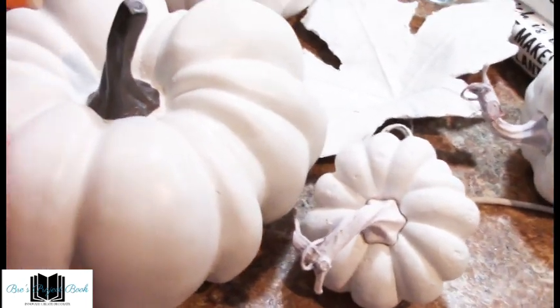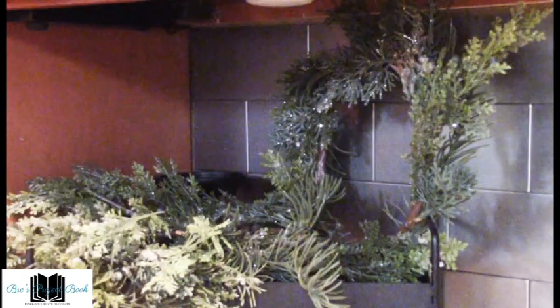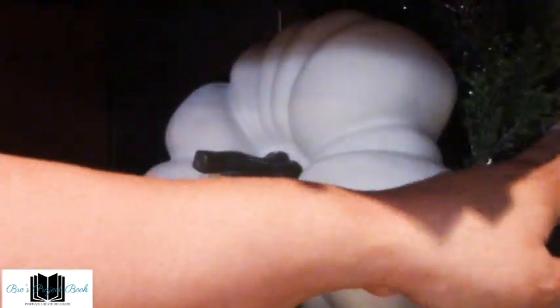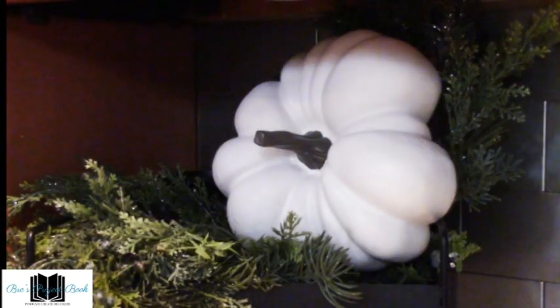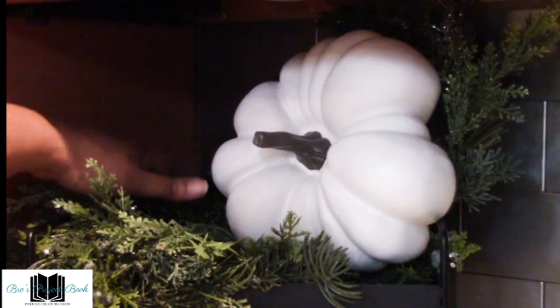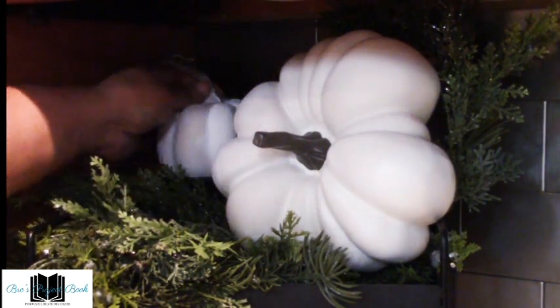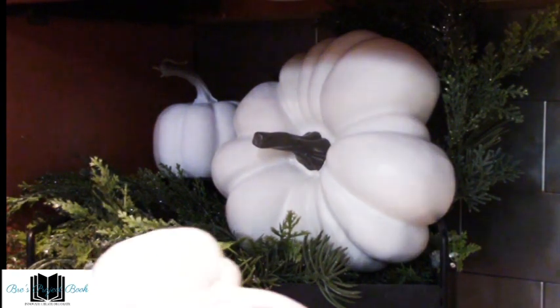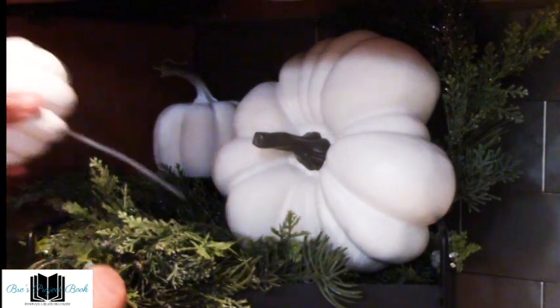First we're going to place the pumpkin decor. We have about six pumpkins, and we'll take the biggest one first — this is a wooden perfect pumpkin that I love to decorate with. It sits under here nicely, and that little bed of greenery will keep it sitting up tight against the back so it has some background greenery. Then we're going to add a pumpkin to sit on the candle stand, and add our pumpkin picks — these are purchased from Michael's — sliding them in.